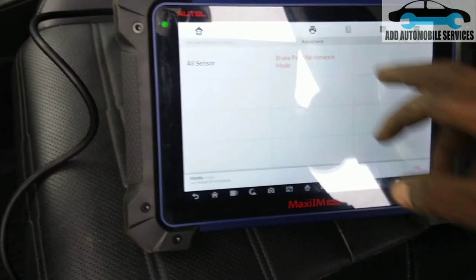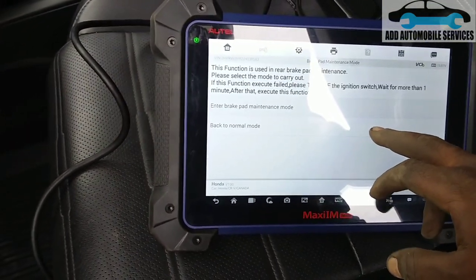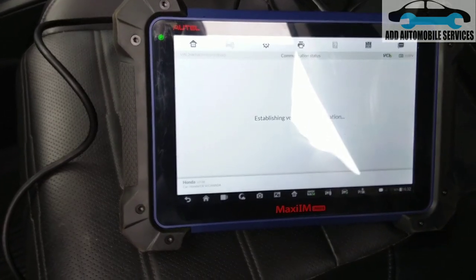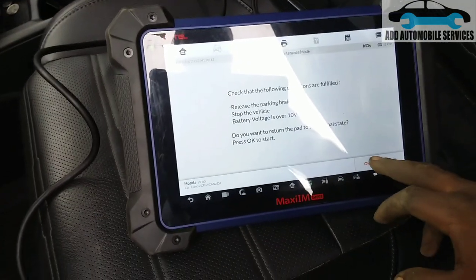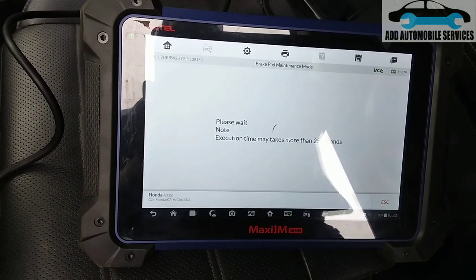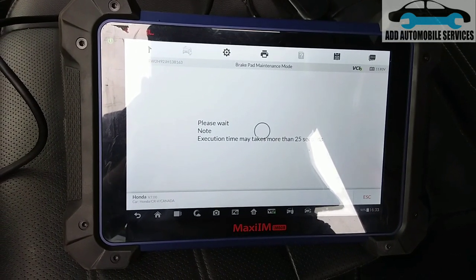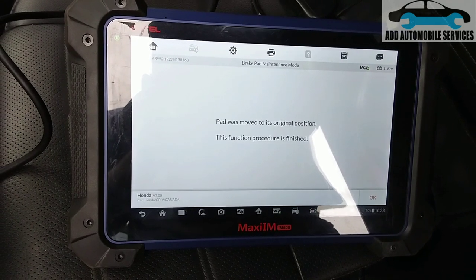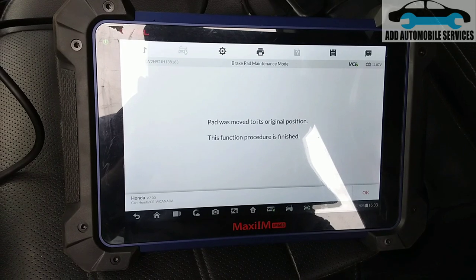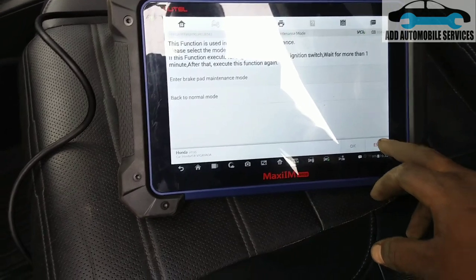After replacing the brake pads, go back to brake patch settings and return to normal mode. Because I did both rear and front, press OK and you can hear them moving back. The brake pads move to the original position — procedure finished. Press OK then escape.